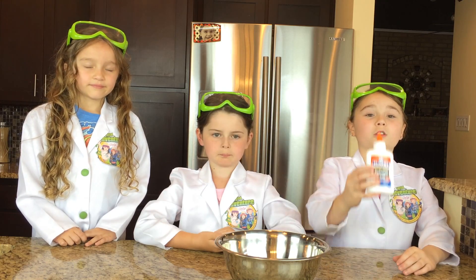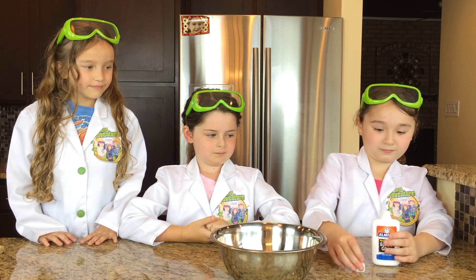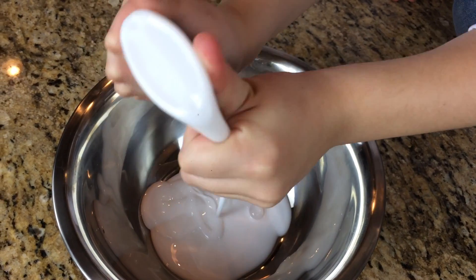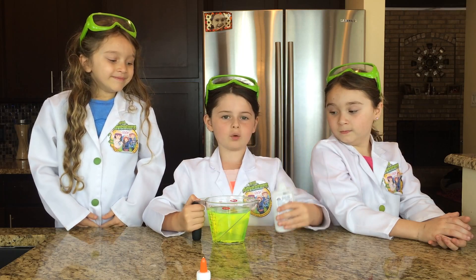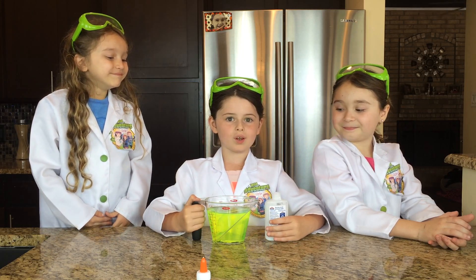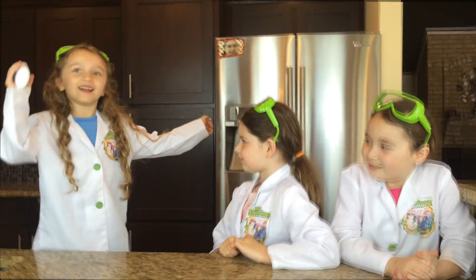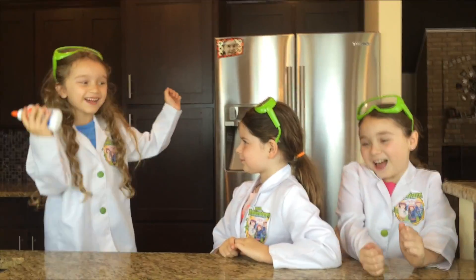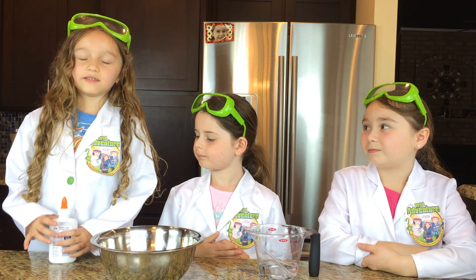First thing we need to do is pour the glue into the bowl. Next you're going to take your glue bottle and fill it half way full with glow water, and then give it a good shake. Shake, shake, shake, da! Now I'm going to pour the water into the glue.